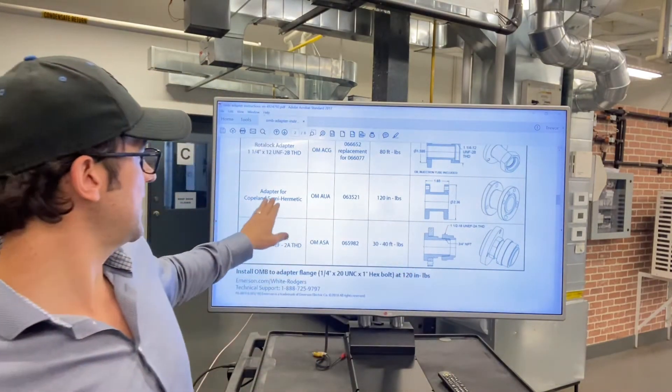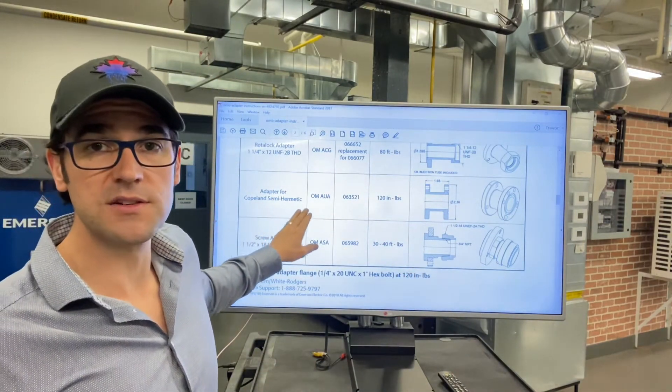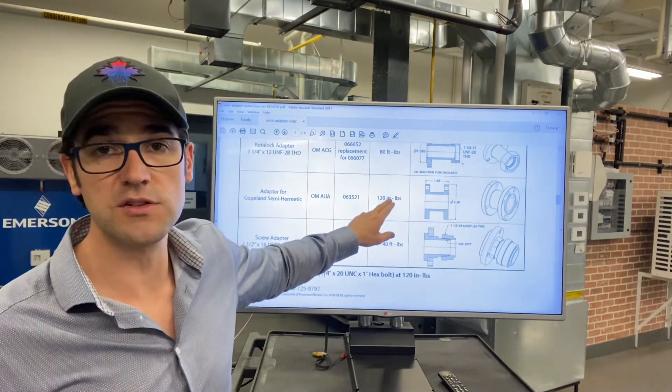As you can see here, this is the adapter for Copeland semi-hermetics. There's the part number there and there's the torque value to put it on.